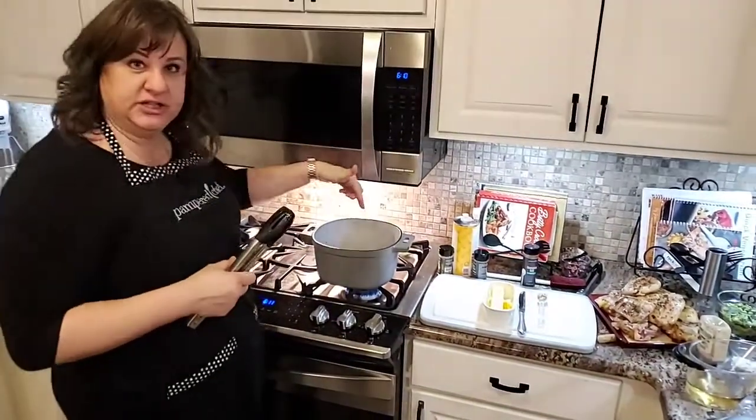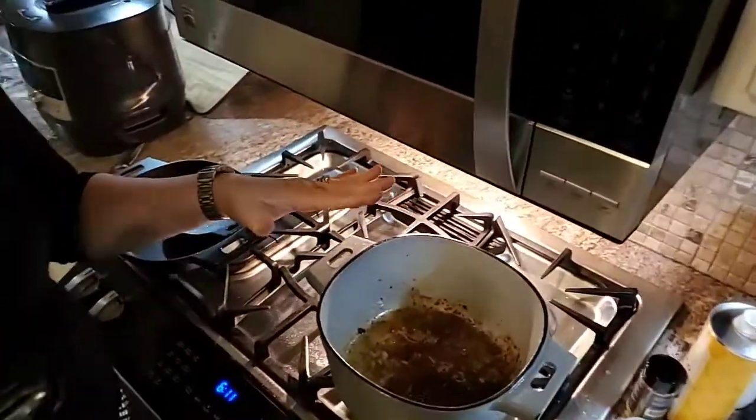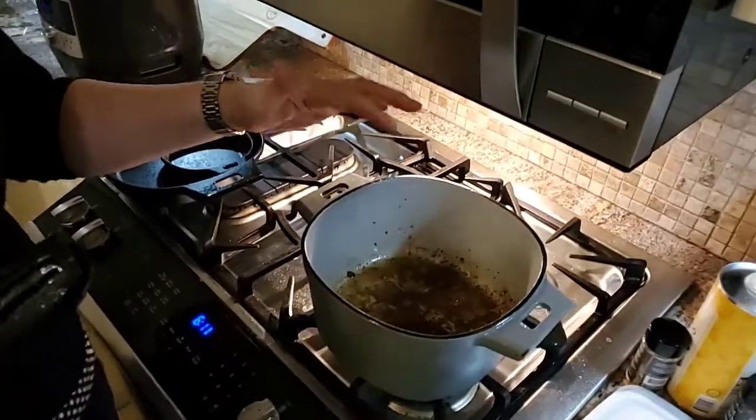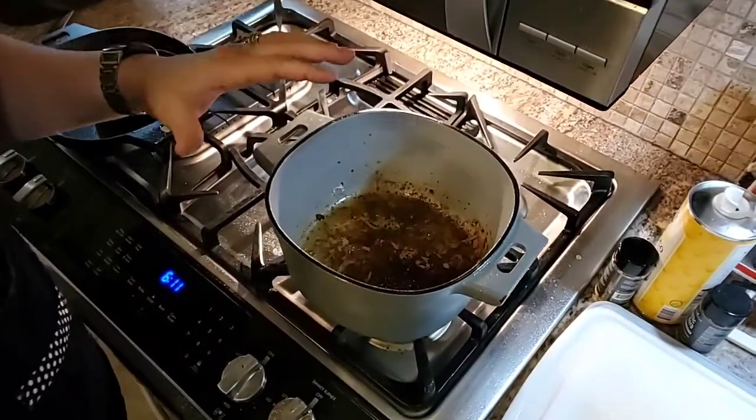I want you to look inside here and look at the pan. Now this may freak some people out — 'oh my gosh, I have to clean this!' But this is called fond, and it's going to give our recipe a ton of flavor.